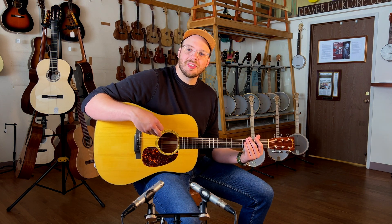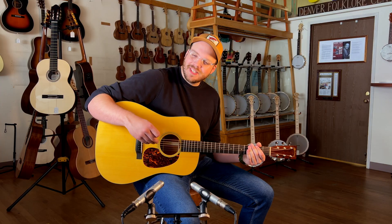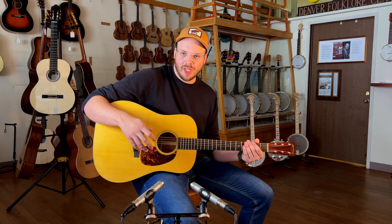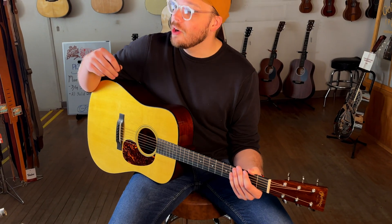All of that lends itself to this nice throaty-sounding, very forward-sounding guitar. It's not as wide and expansive as a really nice D-28 with the forward-shifted bracing, but what it is is very present. This would cut through a mix in a bluegrass jam really super well.